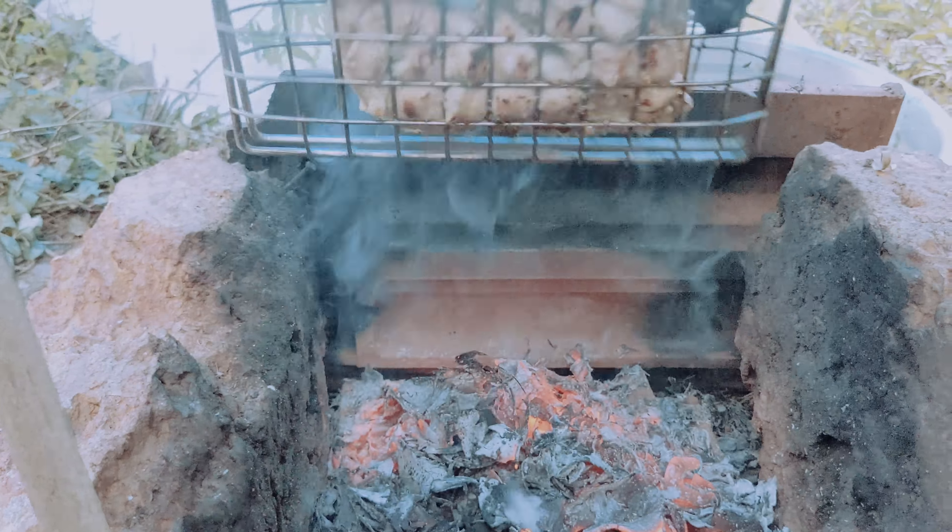We will grill the chicken and make our chicken. We will make our chicken grilling process. The process is very important.